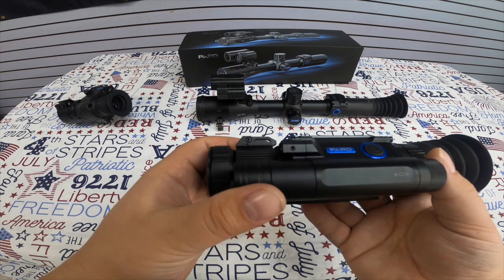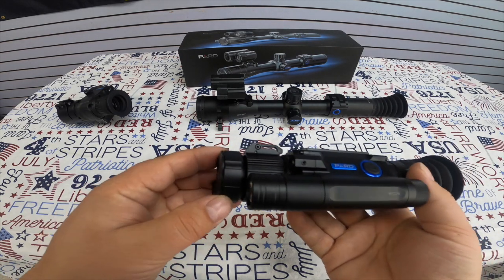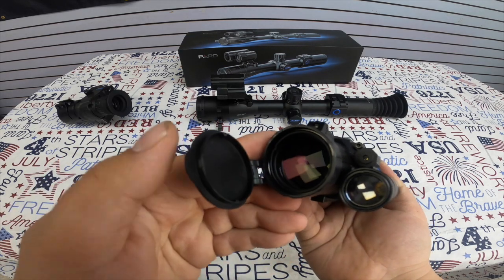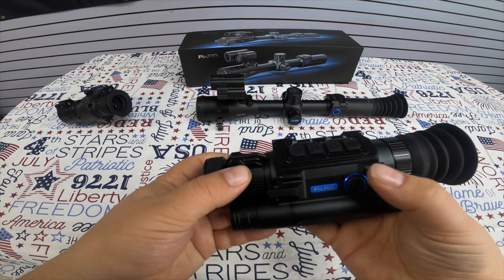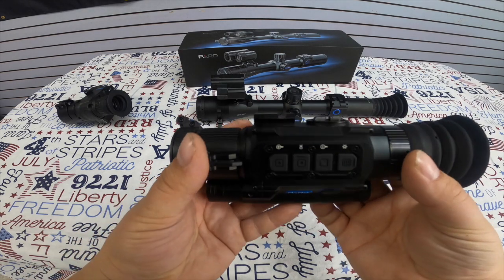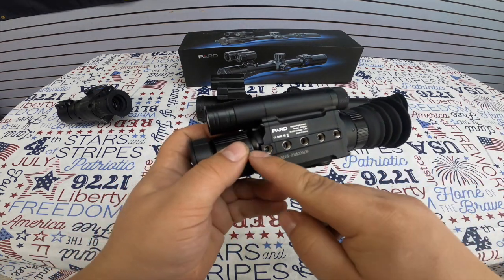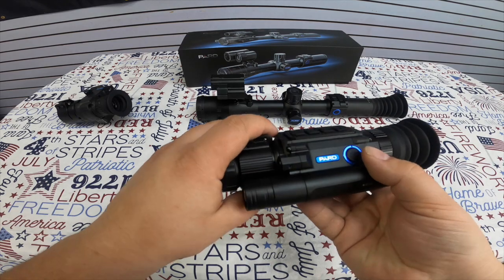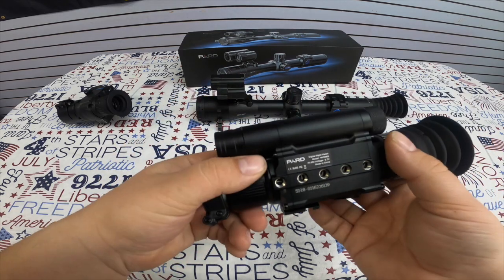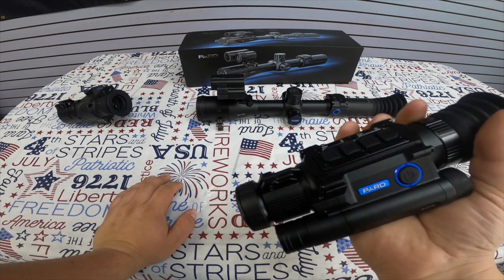This one right here is the model ENV 008S. It has a nice flip-open cap, IR battery compartment on the side, and a power button. It also has an eye relief cup and a special mounting system where it comes with a rail — you attach the rail to this unit and then attach the rail adapter to your existing rail.